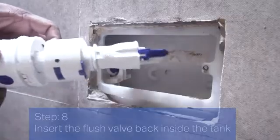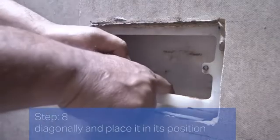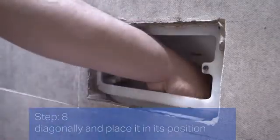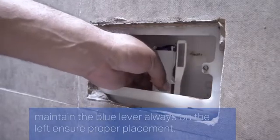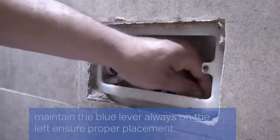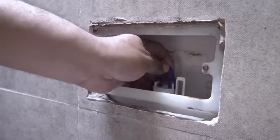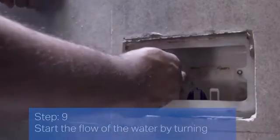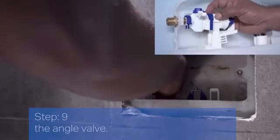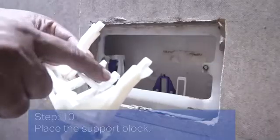Step 8: Insert the flush valve back inside the tank diagonally and place it in its position. Maintain the blue lever always on the left and ensure proper placement. Step 9: Start the flow of water by turning the angle valve. Step 10: Place the support block.